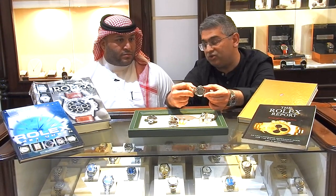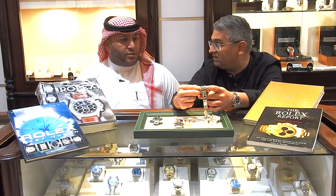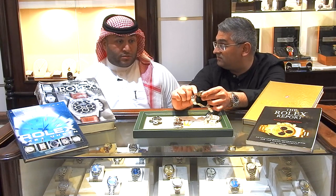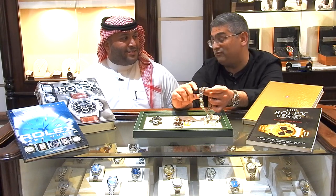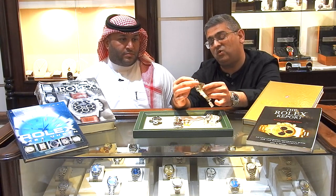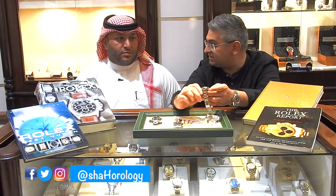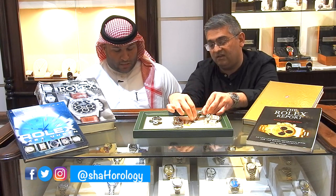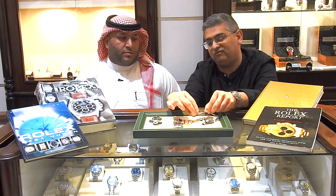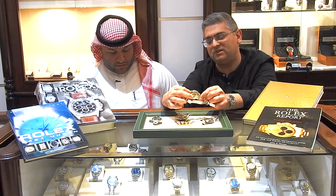The 16520 is also notable for using the Zenith El Primero movement, though Rolex made significant modifications — changing around 200 parts in total — and it took about two years before they were satisfied with it. They also removed the date. This is the reference where the Daytona really started climbing in popularity, after spending roughly 25 years where nobody wanted it.